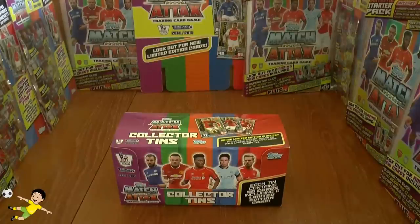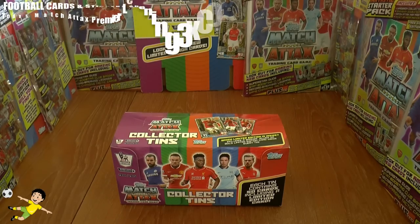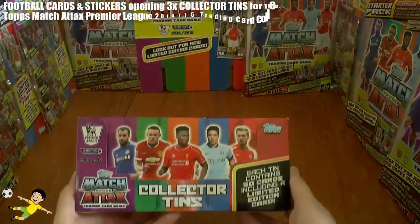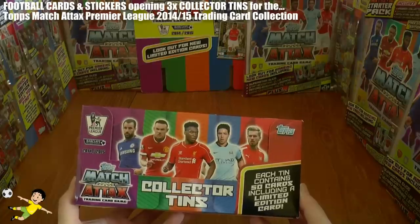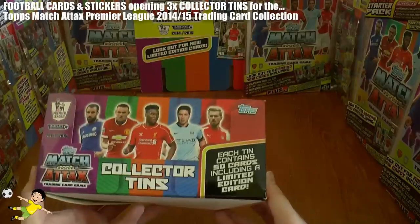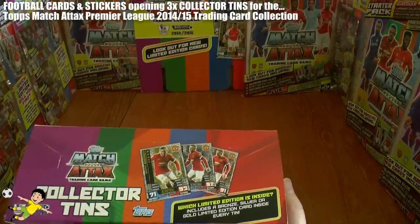What's going on guys? Football Cuts and Stickers here, welcome to a Topps Match Attax 2014-15 Barclays Premier League collector tin opening. As you can see we've got the retail box here, really nicely designed in the 80s retro colours, with Fabregas, Rooney, Sturridge, Nasri and Ramsey on the front. Each tin contains 50 cards including a limited edition card which will be one of either gold,